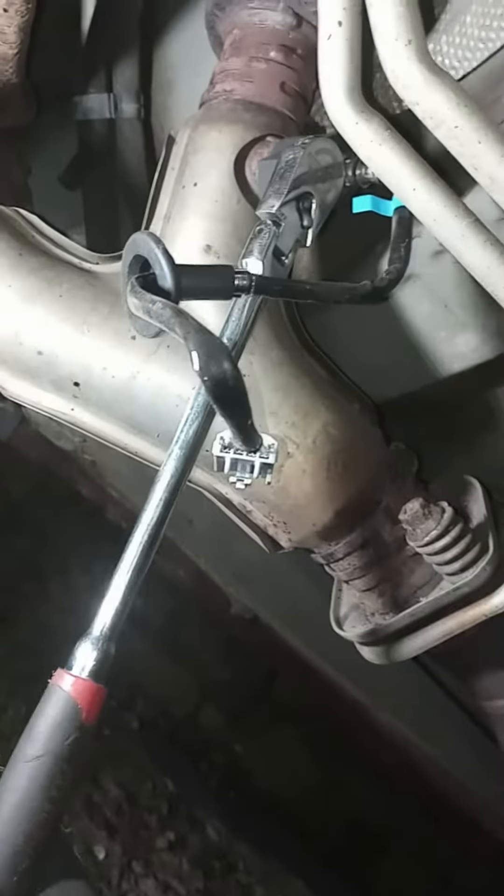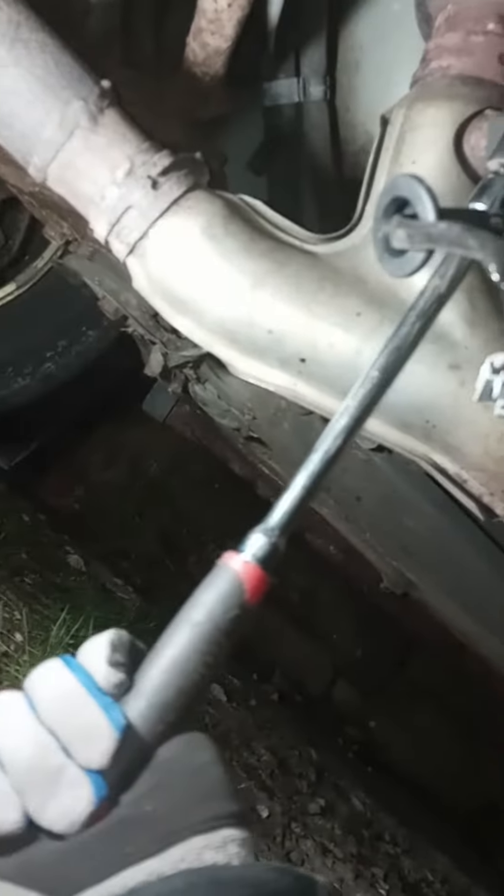After you get it out, reinstall the new one and tighten it down — don't try to kill it, just get it snug. Now take your cord and put it back up through the hole right there. Push the rubber grommet back up in, feeding it back in there.